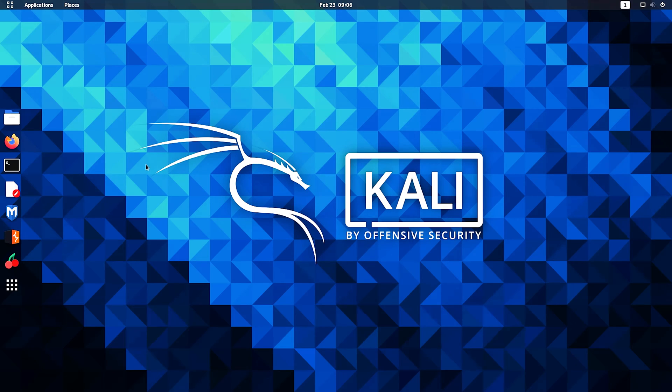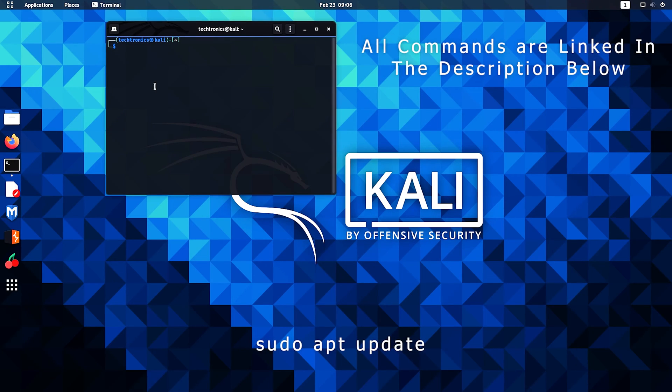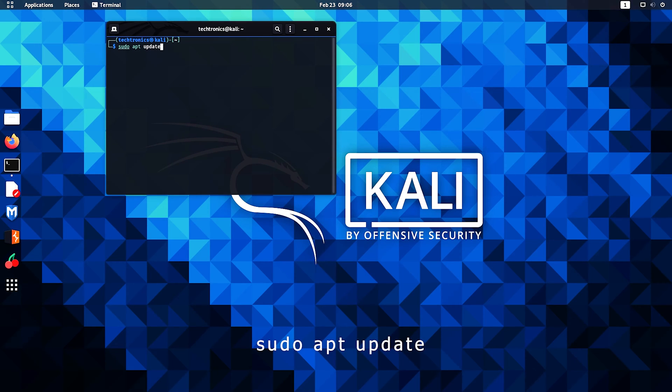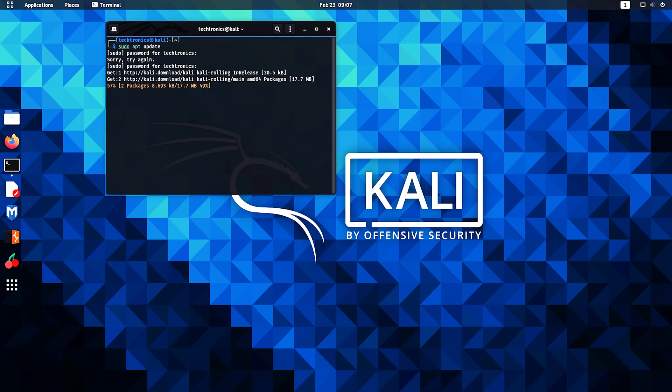Open the terminal and then type in the command sudo apt update and hit enter, then enter your password. And that's done.